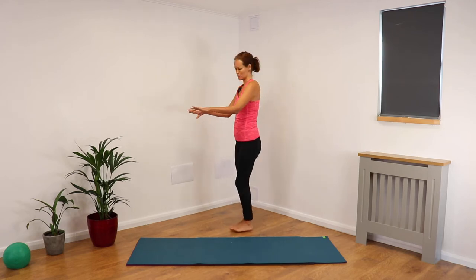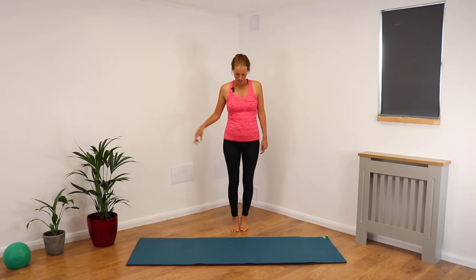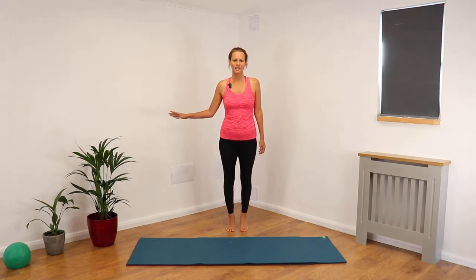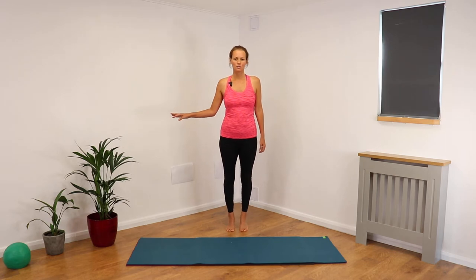I'm going to pretend mine's just in front, so we've got balance there, or you could have it to the side. Feet hip distance apart. From there, lift both heels and then lower with control back down.